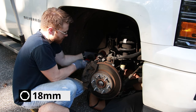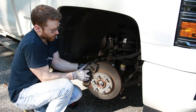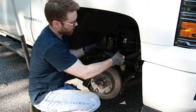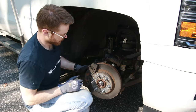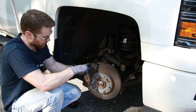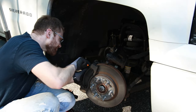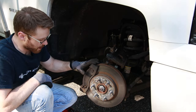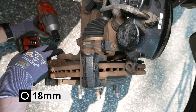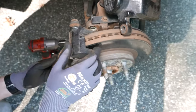First we're going to go ahead and remove the caliper. There are two 18mm bolts that hold it from the back. Pull off the caliper and just set that up out of the way, being careful not to pull or pinch the brake line. Now we're going to get rid of the brake pads — pull those out. Then we're going to go ahead and remove the caliper bracket, which is held in by two 18mm bolts — one right here and one up top. Pull off your caliper bracket.